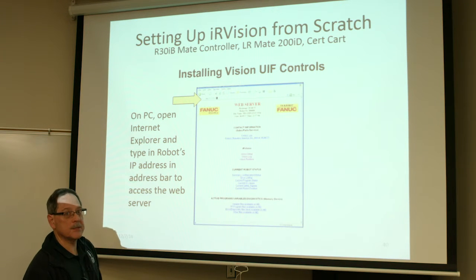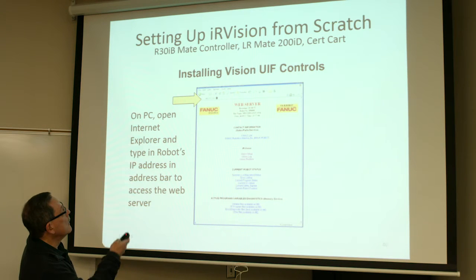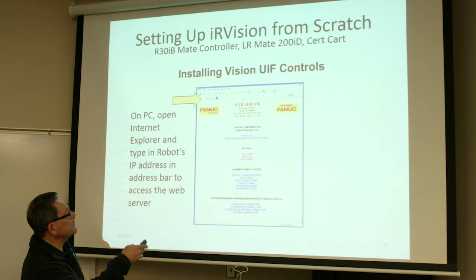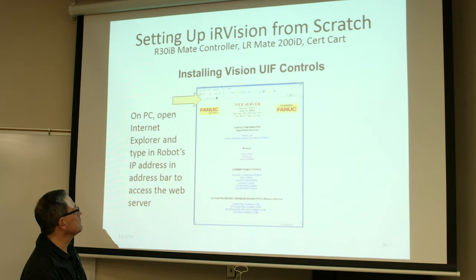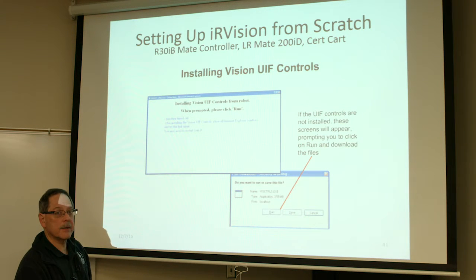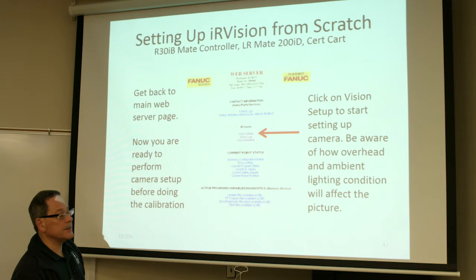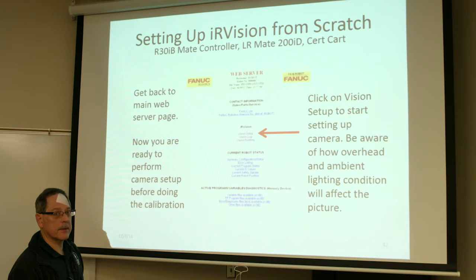Once that's confirmed, on your PC or laptop open up Internet Explorer and type in the address of the robot on the address line. You should see this page — it's a web server. The robot controller has a web server built in, and this is where you'll do a lot of the setup for the vision process. Very nice interface. Once you click on Setup, it'll know if the installation of the software is present. If not, it'll prompt you — go through all the screens and install the setup files to run vision. Accept any changes and select Run. Then come back to the web page screen and select Vision Setup — that's how you start all your processes for setting up the camera and doing the calibration.